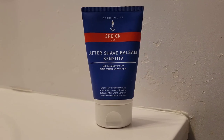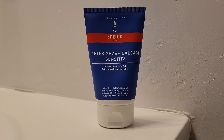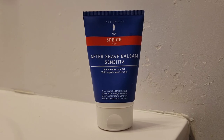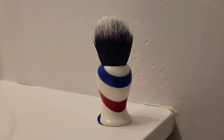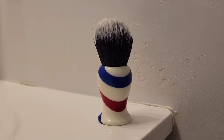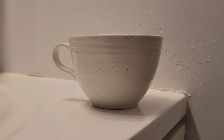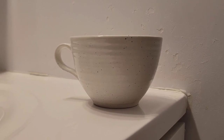The aftershave balm I will use is from Spike, with the original scent. The shaving brush I will use is from Yaki, which is synthetic. I will soak my brush in this coffee mug with warm water. Okay, so let's get right into it.